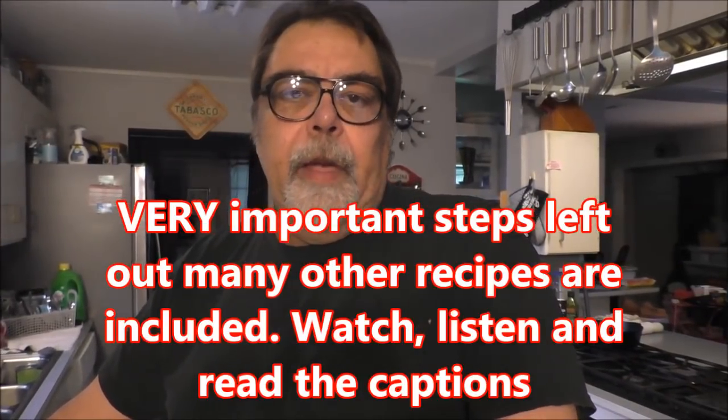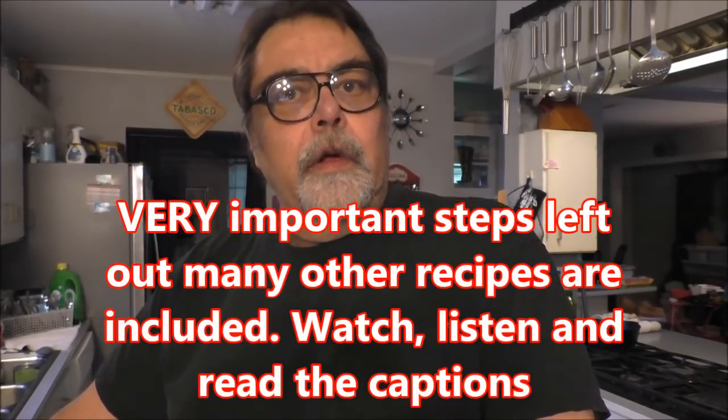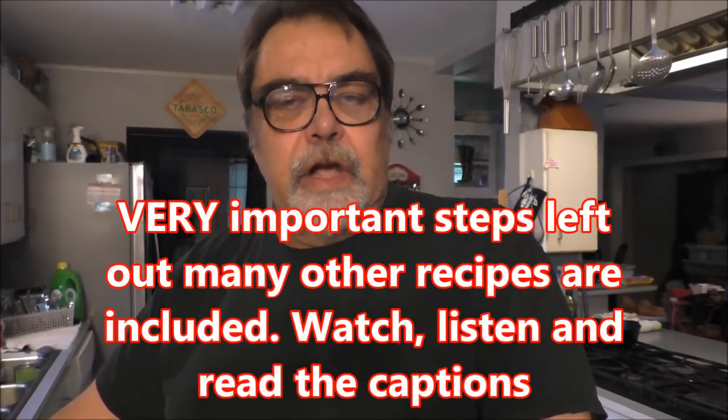Hello and welcome to Louisiana Cajun recipes cooking with JB. Today I'm gonna make a Cajun style chicken and sausage jambalaya. It's a favorite down here and there's many ways to make a jambalaya with different styles of meat. You can make it Creole style by adding tomatoes or seafood, but we're not gonna do that.